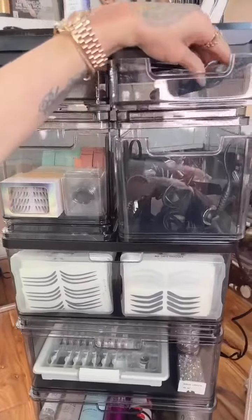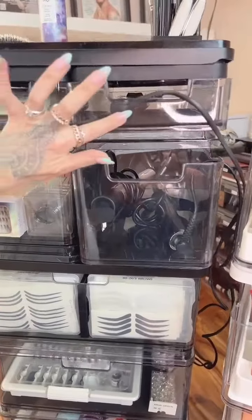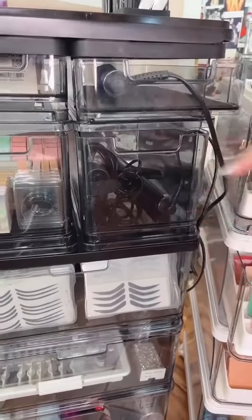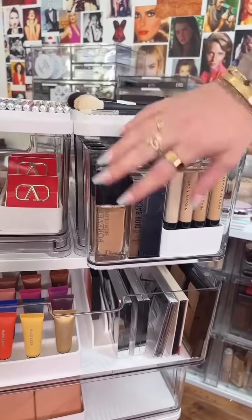I love the small drawers for my hot irons, and I also made the handles like this so the cords could stick out. The medium sized drawers are really great for organizing and tall enough for a full-size foundation or skincare product.